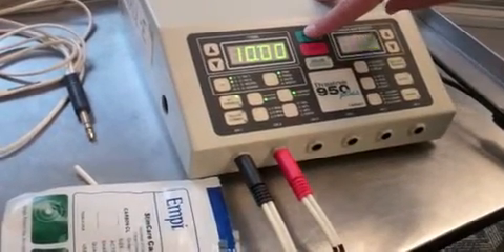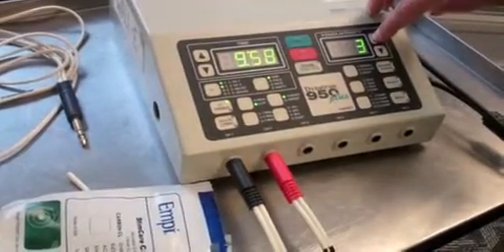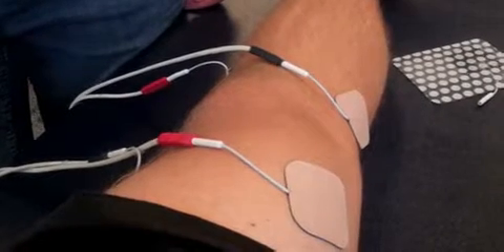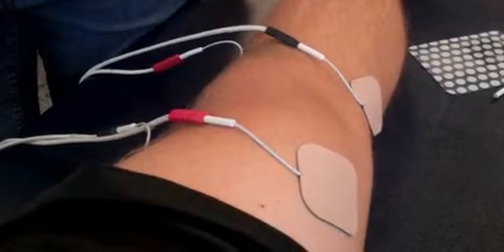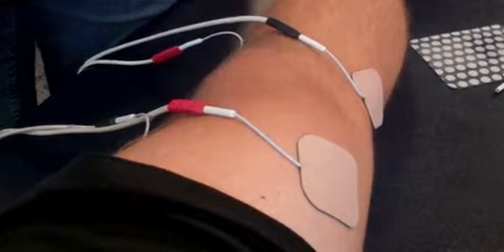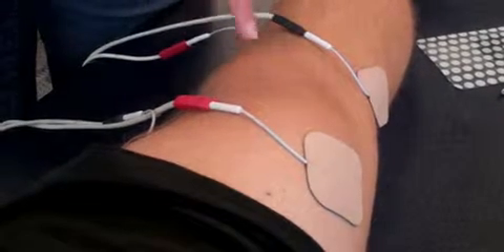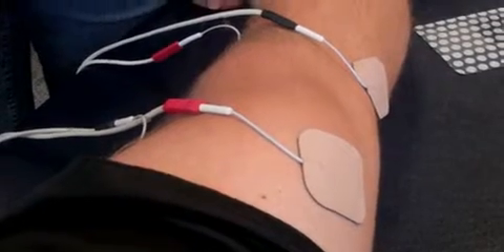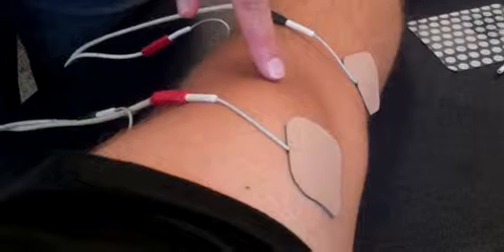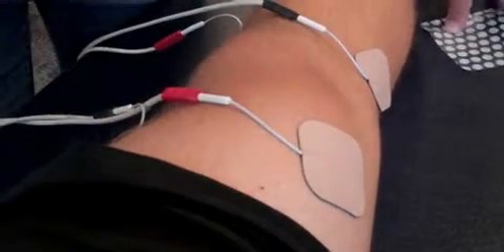I'll increase the intensity until we see a muscle twitch. We might not get one just because of our electrode placement, but we'll watch and see. We're getting a little bit of a muscle twitch, and then we'll back it down a little bit. As long as we have a muscle twitch, we know we're at motor level. You can see a little bit of twitch taking place here. That'll run its course, and then it'll automatically shut off. We take the electrodes off and put everything away.